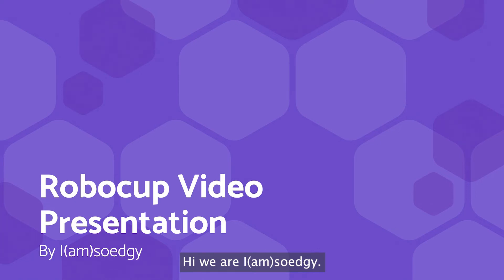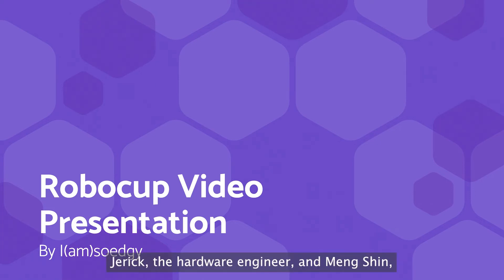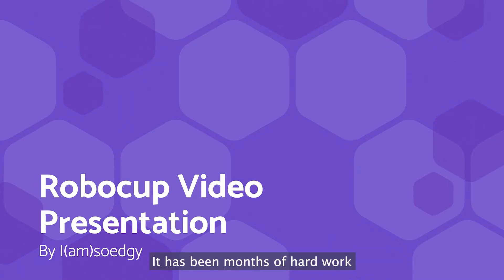Hi, we are I Am So Egy. Our team consists of me, Braden, Jarek the hardware engineer, and Mengshin the software designer. It has been months of hard work and finally we have come out with this robot. And now I shall pass it on to Jarek to explain the hardware of the robot.